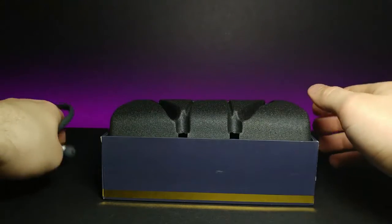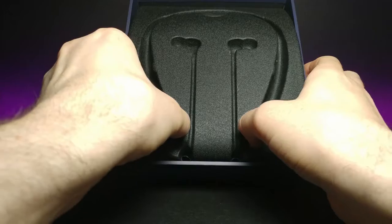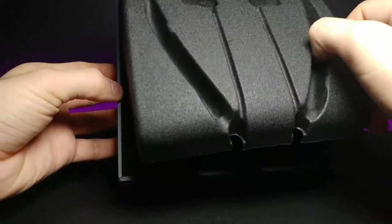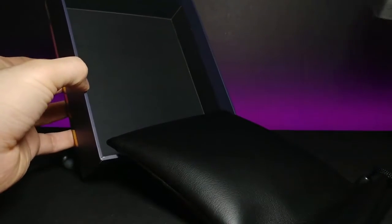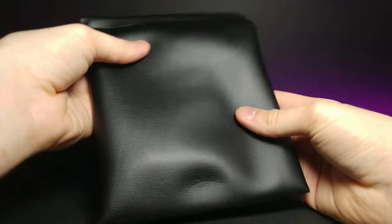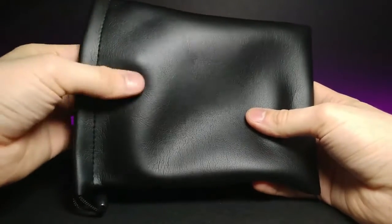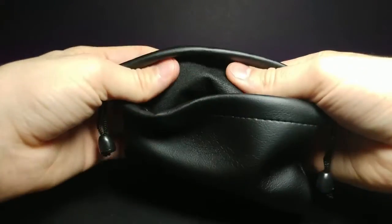The extra wiring is underneath the foam portion. Let's see if there's anything underneath — oh, I was not expecting that! Look at this, guys — it comes with its own little leather bag that you can keep them in to keep them nice and safe.